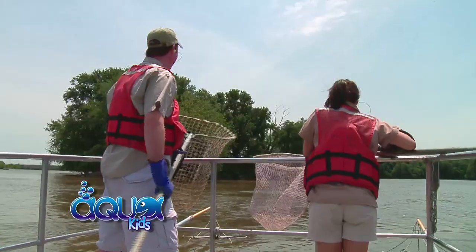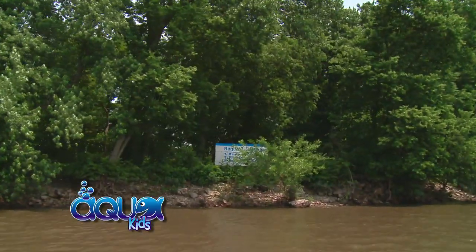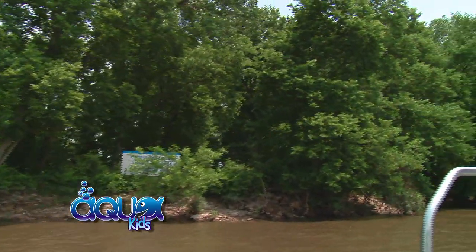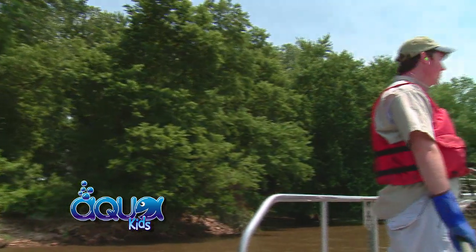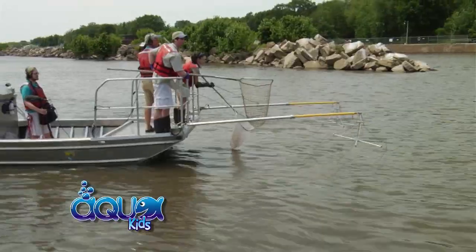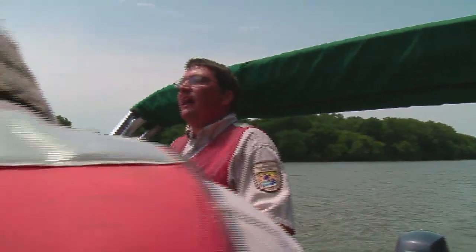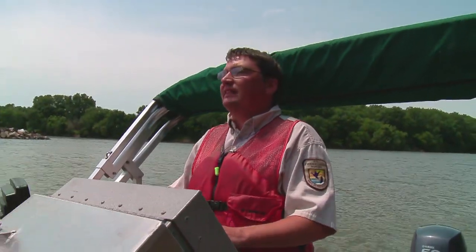I got a spot here that I think is going to be a hot spot, so let's give it a try. I hope we see a lot of them. Sometimes little spots like this can be just loaded with fish, so we'll give it a try and see what happens. Okay, firing up the generator again. Whenever you guys are ready, go ahead and stand on the pedal.